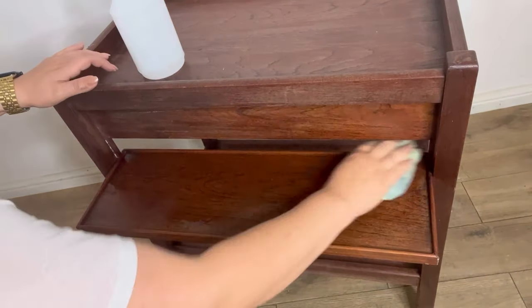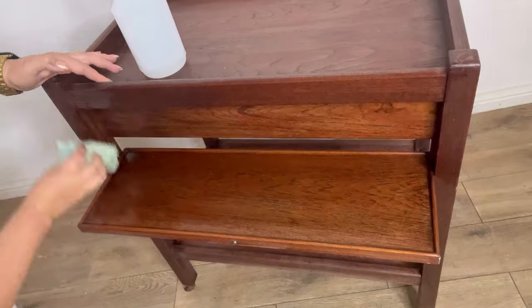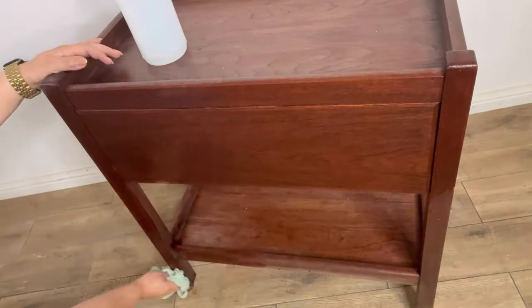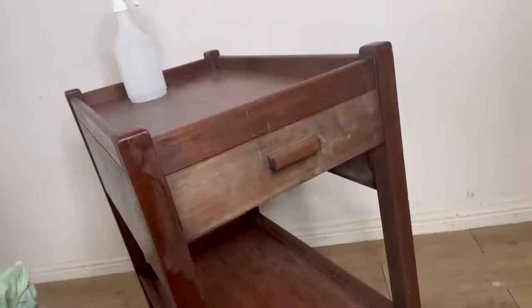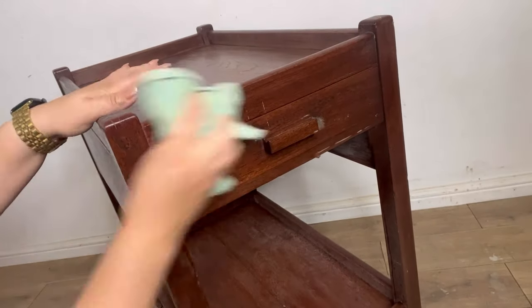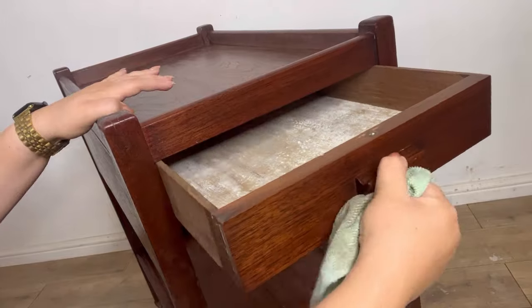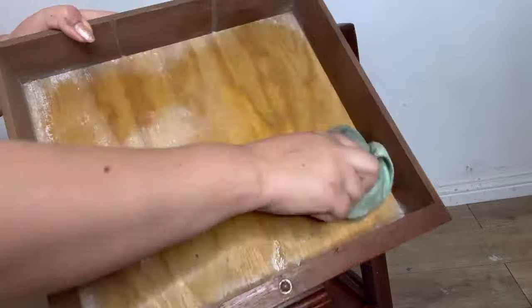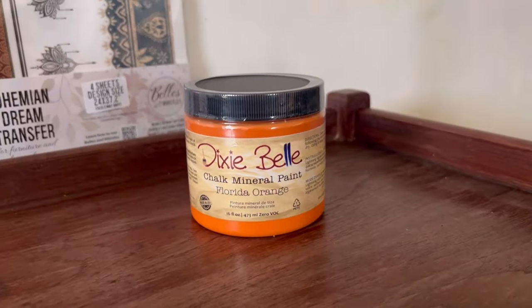This furniture that we found in the garage has obviously been sitting there for a number of years and it is absolutely filthy, but with some White Lightning and a microfiber cloth I've given this a really good clean and it actually came up almost as good as new. I made sure to rinse off all of the White Lightning residue with plain water, and now we're ready for the next step.